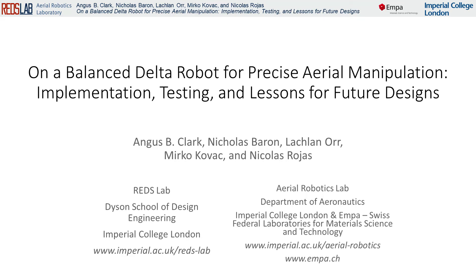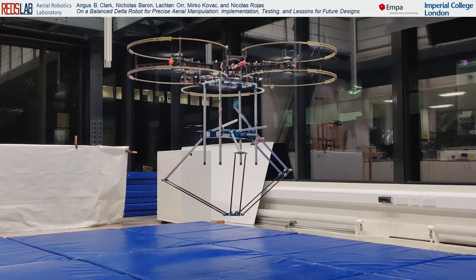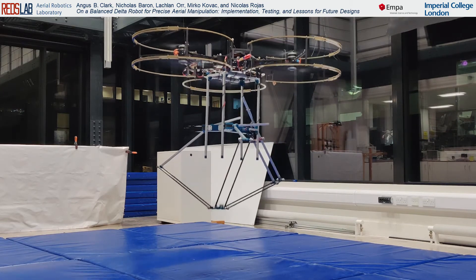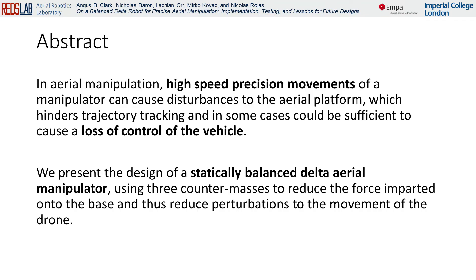In this article, we present a balanced delta robot for precise aerial manipulation. Using a delta manipulator to perform precise spatial positioning is a current area of interest in aerial manipulation. One of the problems of this is the resulting forces and torques that are imposed onto the aerial vehicle. To solve this problem, we present the design of a statically balanced delta-aerial manipulator.